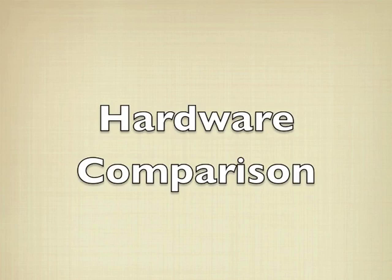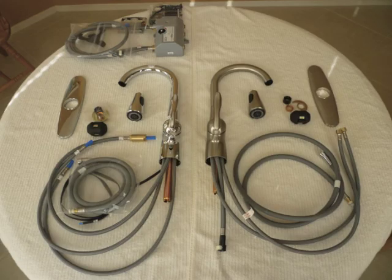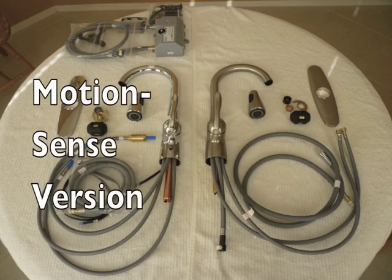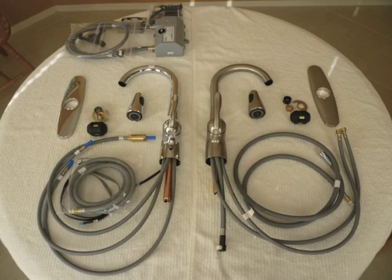Now a quick hardware comparison between the MotionSense version and the manual version. After pulling my existing faucet out, I laid them side by side so you could get a sense for how much more there is to install with the MotionSense version. A lot of parts are the same, but the MotionSense does require the installation of a control box that contains the solenoid valve used with the sensors. Because of the control box, there are extra hoses to connect during installation, but it really wasn't all that bad.